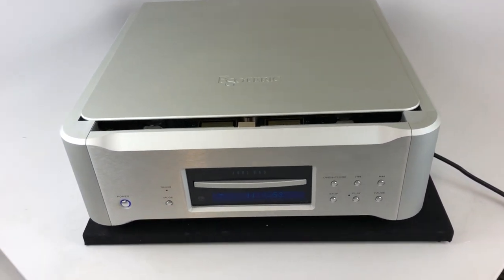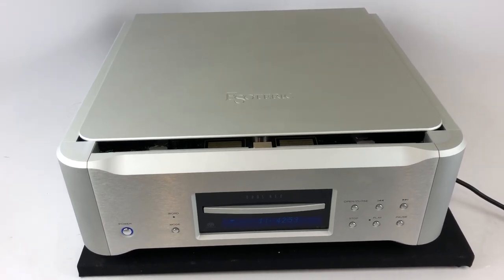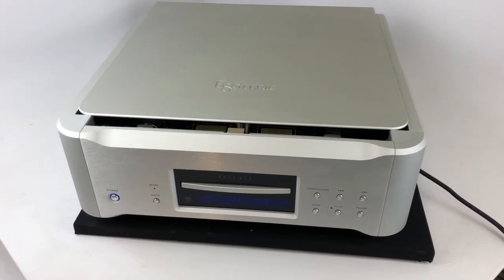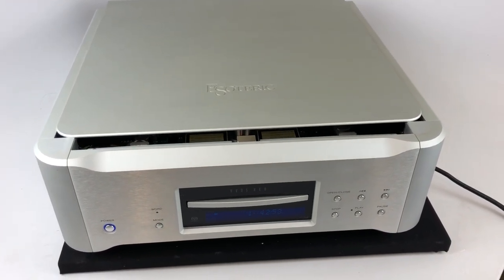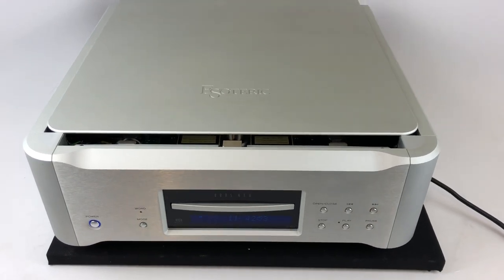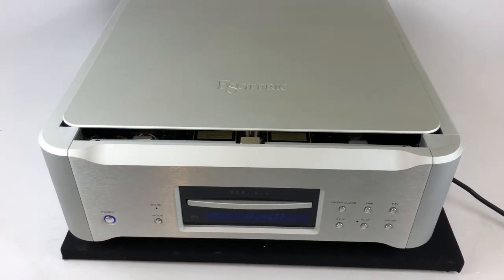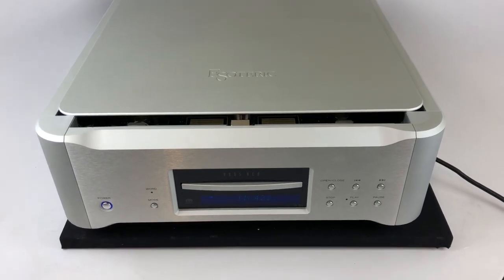Here's a video review of the Esoteric K03 SACD player. I'm going to talk first about the build quality because it's about as ridiculous as it gets. This thing weighs in at almost 50 pounds, and I left the cover open so you could take a look and see how they arrive at such crazy mass.